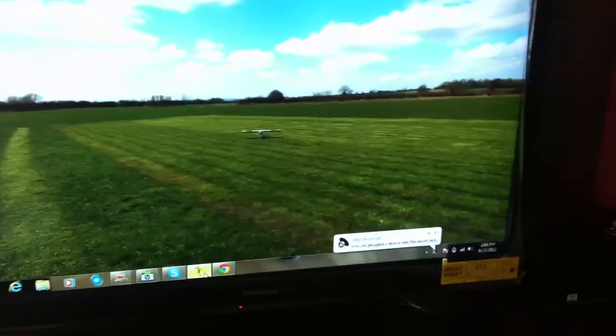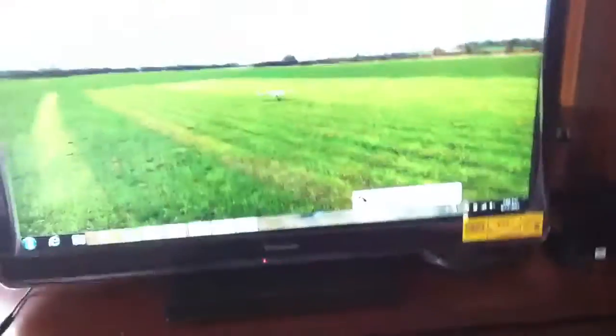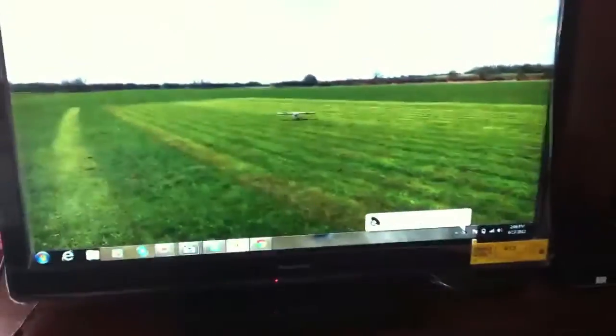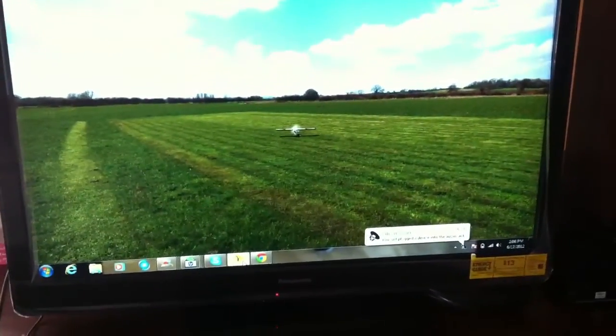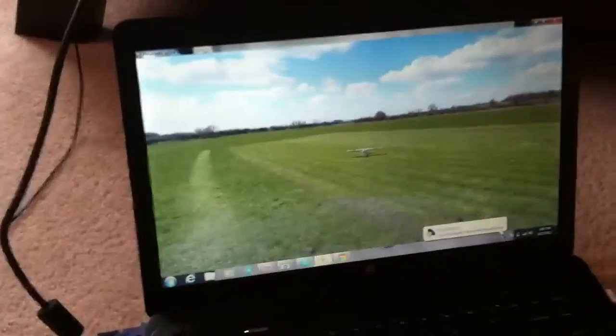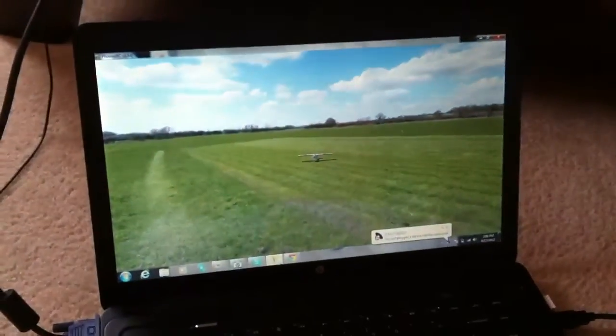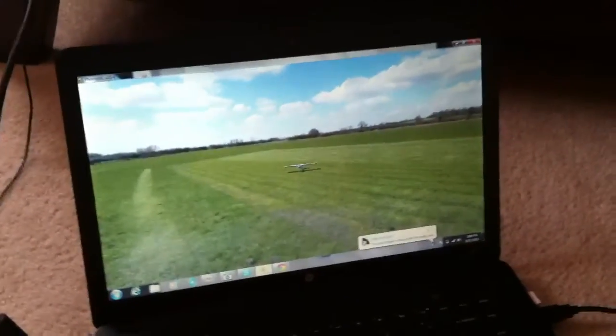It looks nice on a big screen — a lot bigger obviously — and it's awesome because you can just sit and fly on the big screen. Phoenix is special; I've seen other real flight simulators that don't even have graphics this good. That's why I went with Phoenix — the graphics are so detailed and it's easy to see the plane when it's far away. Alright, that's it, bye!